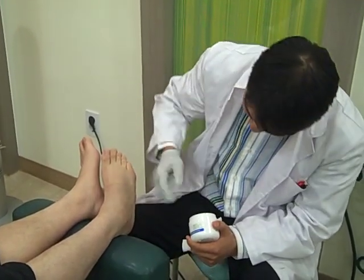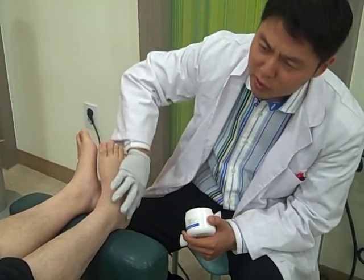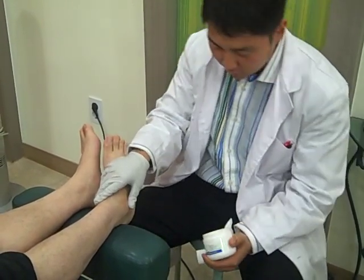Today we're going to treat an interesting case. It's a basketball injury. This young gentleman, just two years ago, got an inversion sprain.